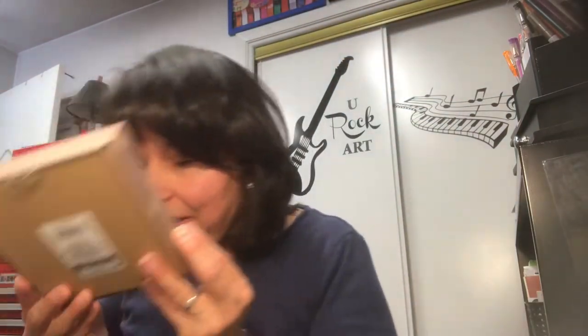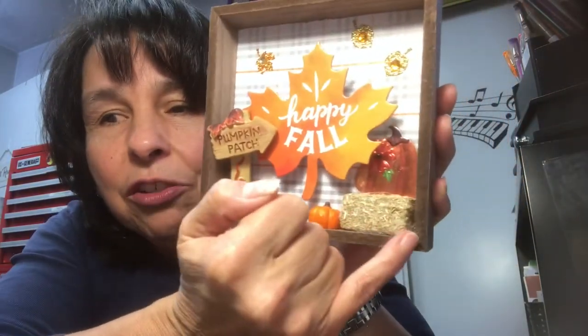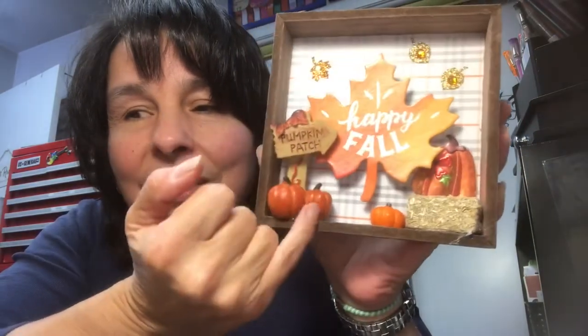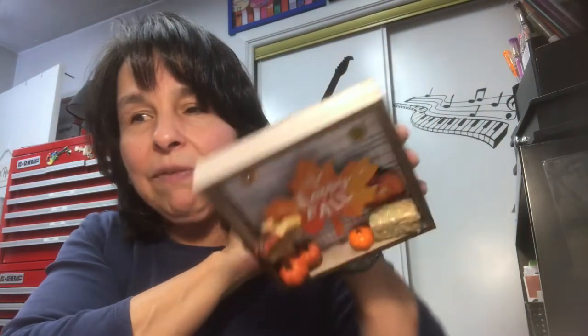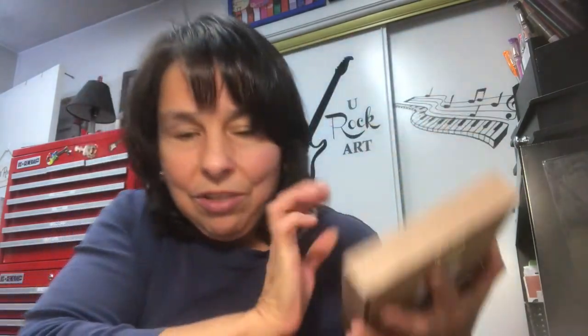Here's another one. These figurines are so cute. The Dollar Tree had these little bales of hay — I thought were so cute too. I just love these little fairy garden signs and stuff. I didn't do anything else to the frame; I just left it as is. I really liked it that way.